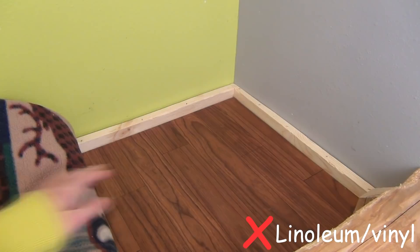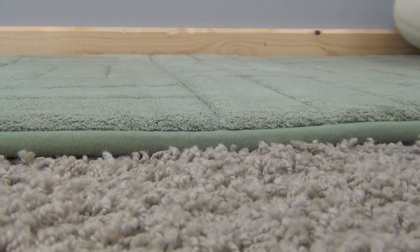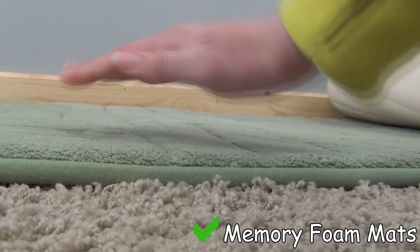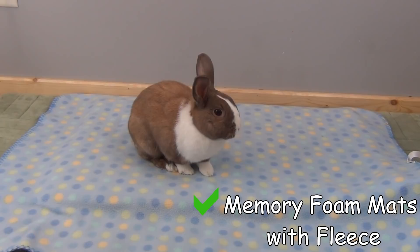Now I'm going to talk about how to prevent your rabbit from developing sore hocks. One of the first things is appropriate flooring. In the wild on the grass, the rabbit's foot is able to bend properly as it can sink in. Hard surfaces like linoleum do not allow your rabbit's foot to bend properly, which can be very uncomfortable and cause them to develop sore hocks.